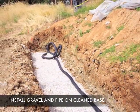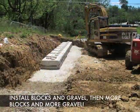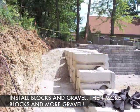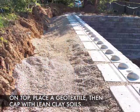Then we'll put in a drainage pipe and we will begin to place our very first base block. Next, it's a simple process of adding blocks and gravel and more blocks and more gravel till we get near the top.